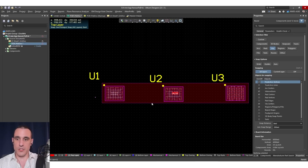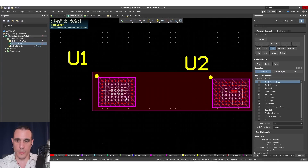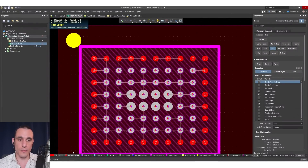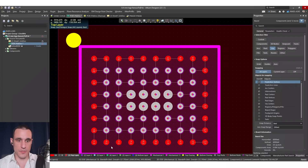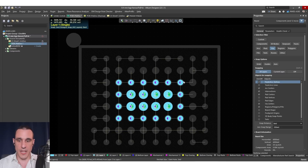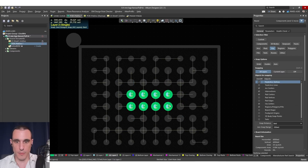The best way to show these fan out strategies is to start with some examples. I have three identical Tryon T20 FPGA components here with different fan outs — I want to focus on the first two. In U1, all of the outer pads are exposed with no vias; all of the vias are on the inner rows. If I switch on single layer mode and scroll through the layers you can see the different via transitions. On the outermost set we have blind vias terminating on layer two, then another set terminating on layer three, and another set terminating on layer four. That internal via on layer four is actually a conventional buried via.